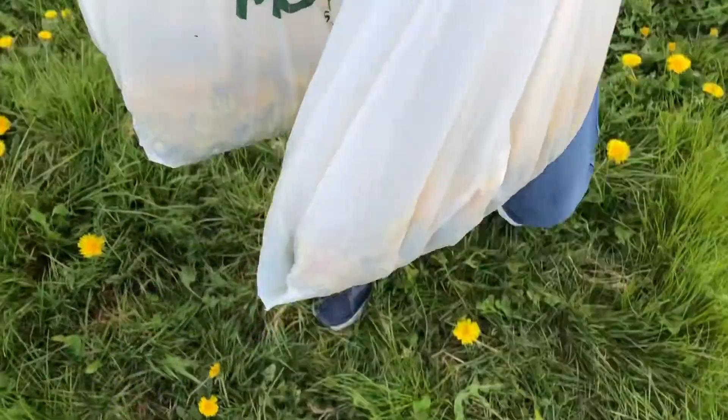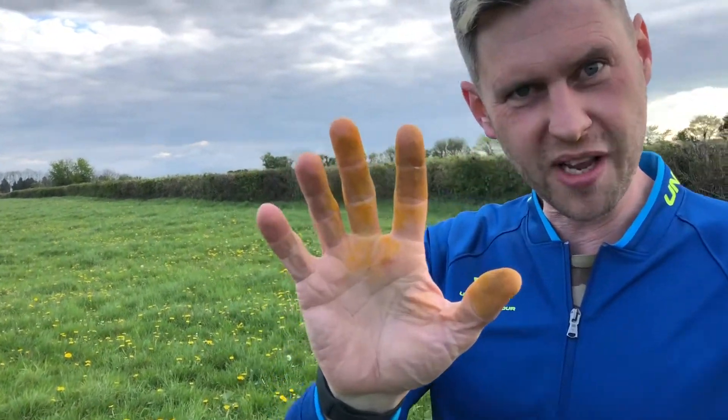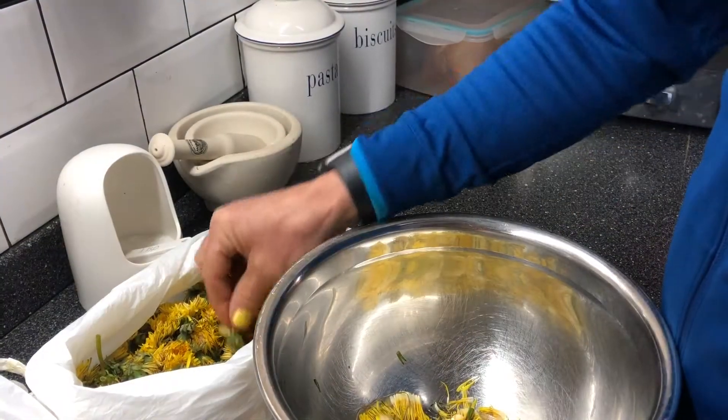As you can see, we've picked quite a bit already. I think that's our two-thirds of a carrier bag. One thing — you might want to bring something to wash your hands with, because that's all pollen. As you can see, we have not even made a dent in the field of dandelions, so there's plenty more for the bees and plenty more to make more dandelions for next year. So get out there, get picking, and now I'm going to see you in the kitchen.